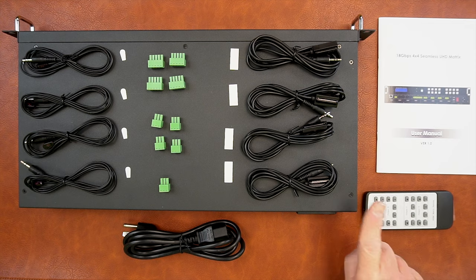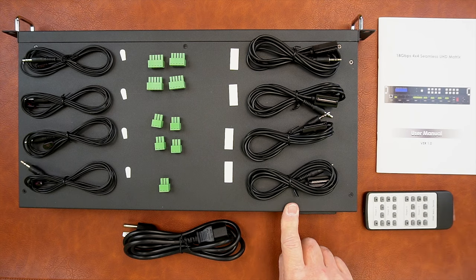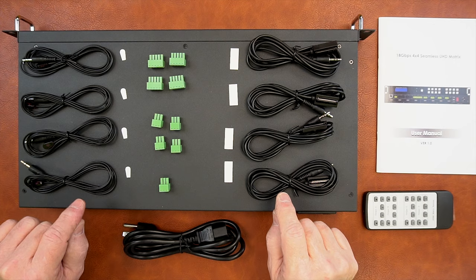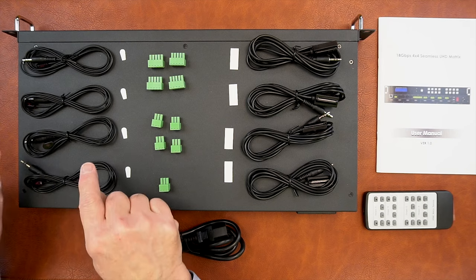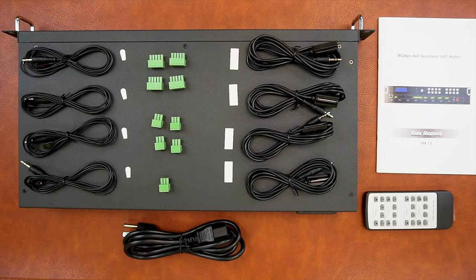Included with the kit is the 4x4 matrix switcher, a power cord, a remote control that can be used to quickly select both your media input and your output devices, four infrared receivers, four infrared transmitters, and sticky pads that can be used to attach these to your media devices. Even though these look very similar, they are different, and it's very important you connect the infrared transmitters to the IR output port and the infrared receivers to the IR input port on the back of the matrix switcher.